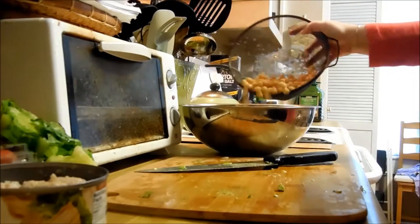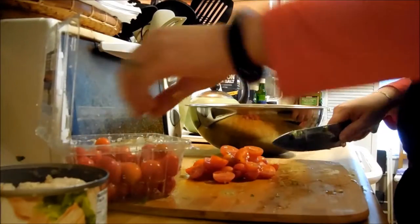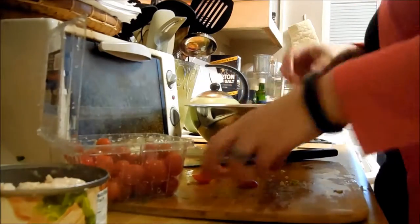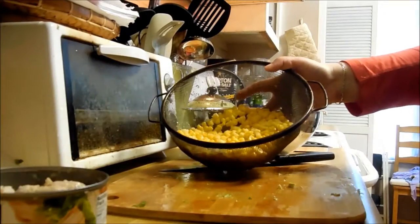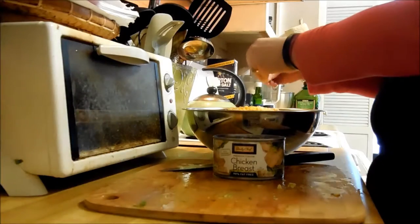Chickpeas that have been drained and rinsed, and then I'm going to add some cherry tomatoes. Halving them makes it a lot easier to pick up on your fork — they don't roll around as much or explode. It's just kind of a nicer thing to do. And then this is some sweet corn that I steamed and then rinsed to keep it cooled off a little bit.